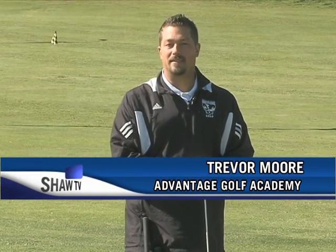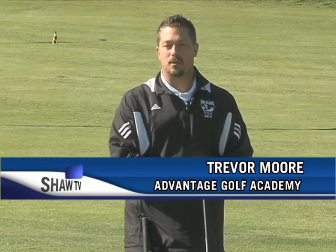Welcome to Golf Tips. My name is Trevor Moore, teaching professional with the Advantage Golf Academy at Cottonwood Cooley Golf Course. I want to talk a little bit today about setup positions as you prepare to hit shots. This is a pre-swing component, but it's one that a lot of people struggle with and don't quite understand. So we're going to look at some pre-shot pieces today.